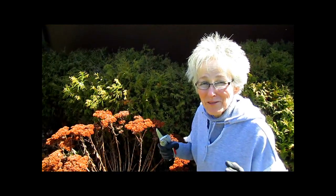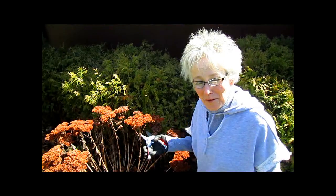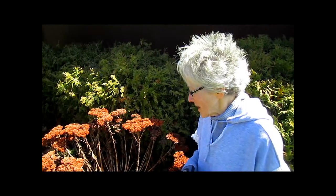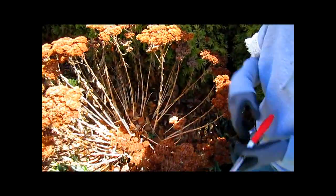Hi, this is Lynn from WisconsinGarden.com and I am so, so happy. Finally, we can do some spring trimming. It's nice out. It's pretty much past the danger of frost. Deep frost is gone. We still have some mornings when it's really cold and there is ice on the puddles, but these guys are strong and they can stand it.